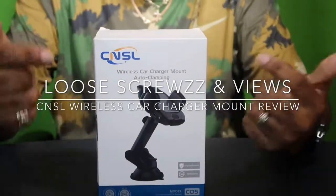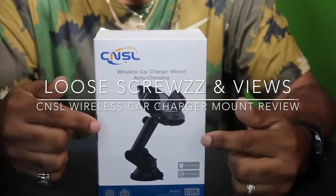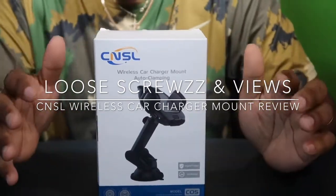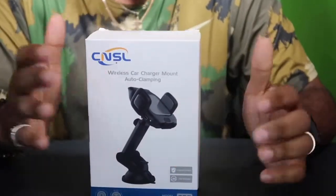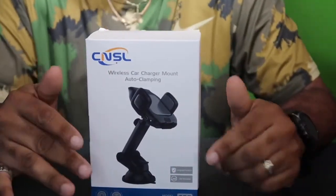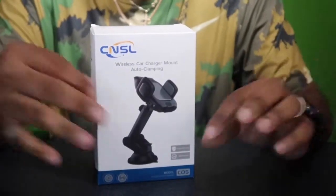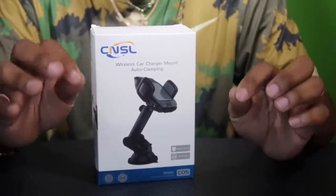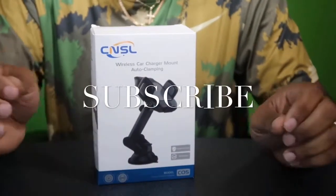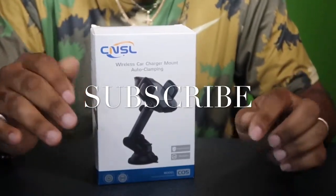Okay YouTube, this is your boy Mark from Little Screws and Views back in another video. Today I'm going to be doing the unboxing of a smart car charger for your cell phone holder. Before we get started, let's get all that politicking and business out of the way. Go ahead and hit that subscribe button and notification bell so you'll be notified of new videos.